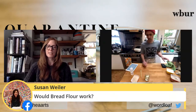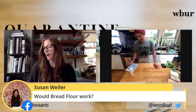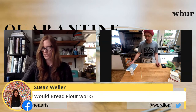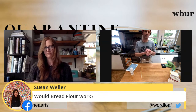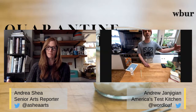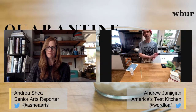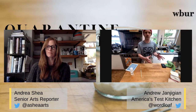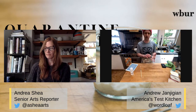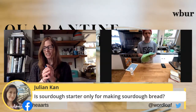A viewer asks: would bread flour work for a starter? Yes — use whatever flour you can get your hands on. Ideally use the kind of flour you'll eventually bake with, because gluten helps hold gases. Low-protein flours like all-purpose don't have as much gluten as bread flour. Ideally you'd work with a whole grain flour and a bread flour together.